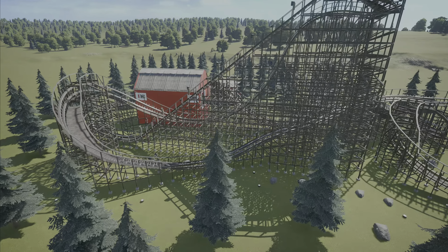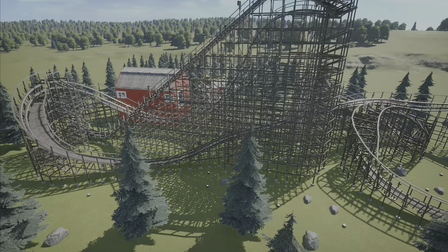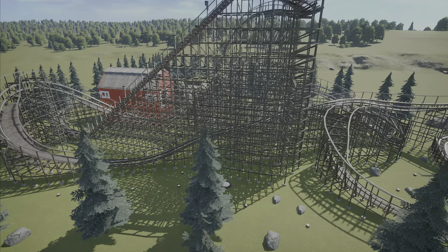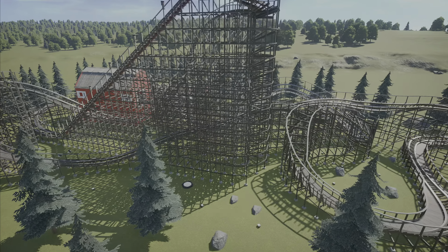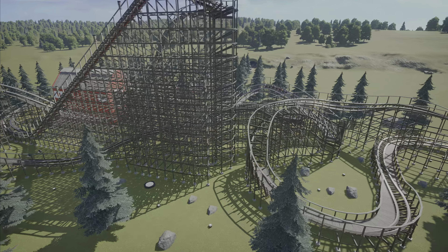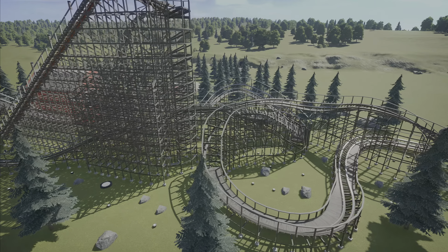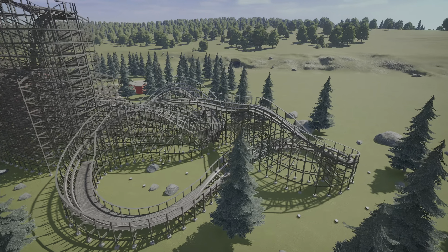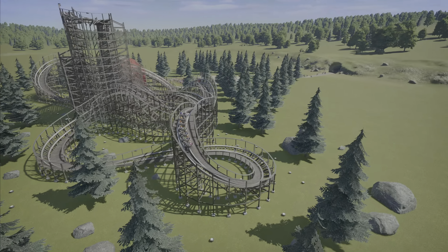That one took me a little bit to make sure I was getting correctly, but the description basically says Barnstormer is a Gravity Group Woody coaster. The ride contains one inversion. It's a very compact layout so you can use it in your park if you'd like. The ride also has a very good night ride, so we'll make sure to check it out — we'll do a day ride and a night ride.